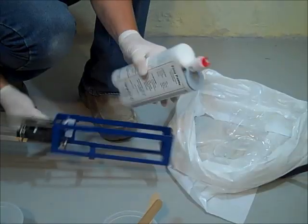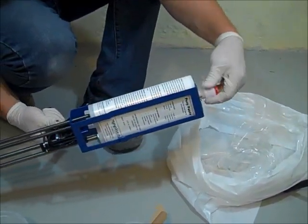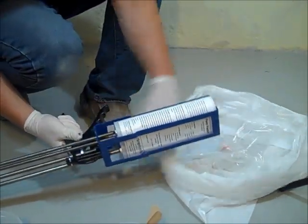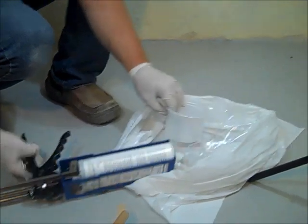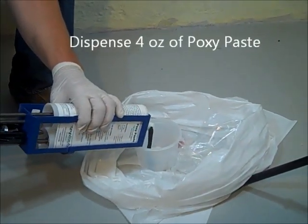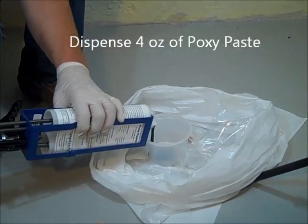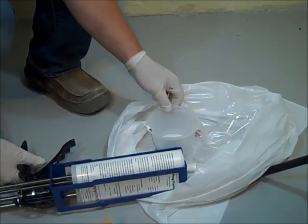Insert the epoxy paste into the gun. Ready the epoxy paste port and crack seal adhesive by unscrewing the cap over the cartridge neck. Extract the plugs from the neck. Dispense approximately 4 ounces of epoxy paste into a mixing bowl and mix the two parts until a uniform gray color with no streaks is obtained.